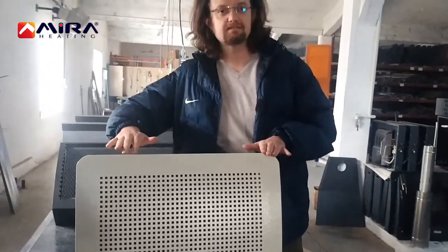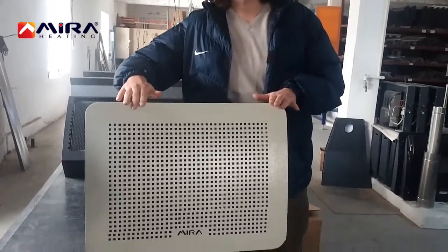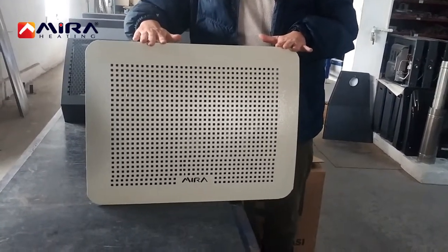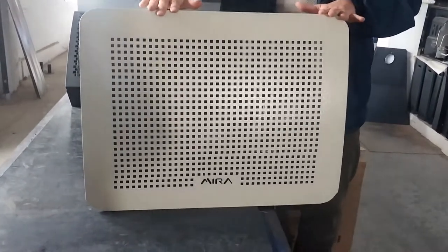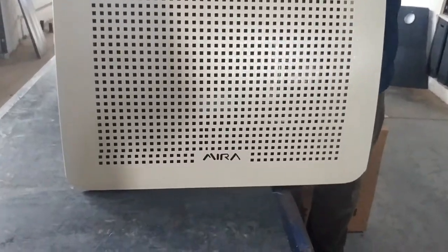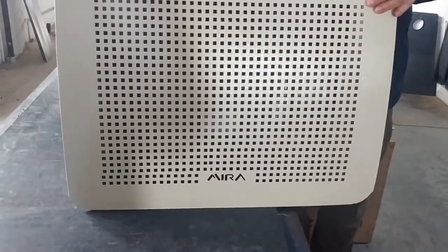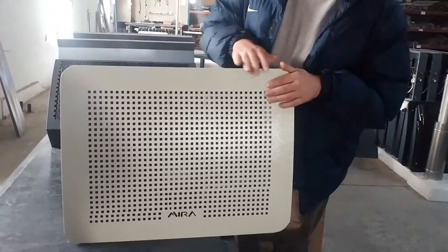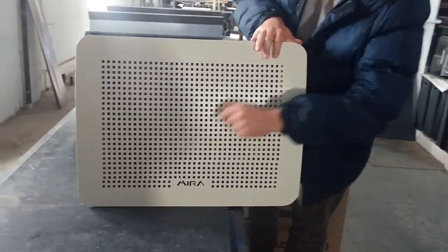This is Mera Heating. As you can see, there is a gas converter heater for caravan usage. This heater is very strong and easy to carry, and the flame is very strong, as you can see.